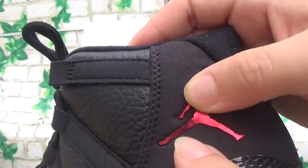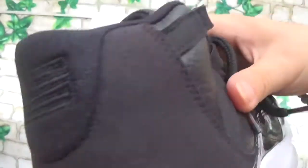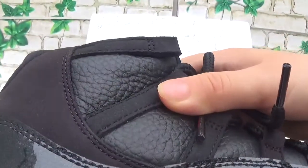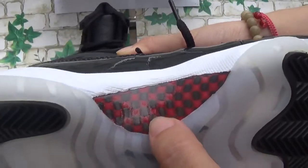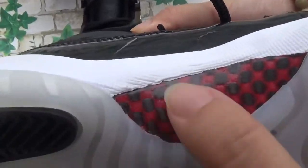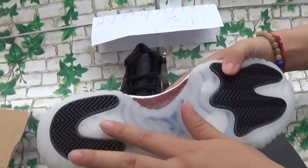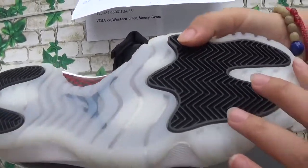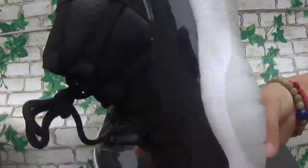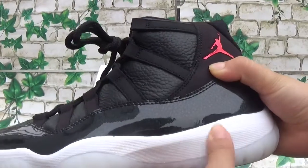This is the material Jordan. This is 23. The stitching is very clear. And then this part — the carbon fiber. The tooth box bottom. And then you can see this line is straight, it's not crushed. Straight line.